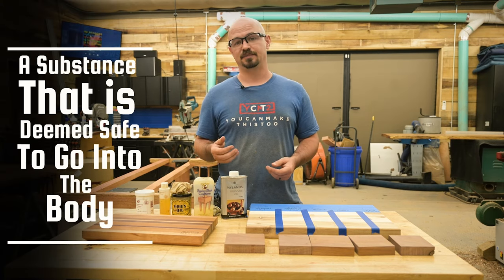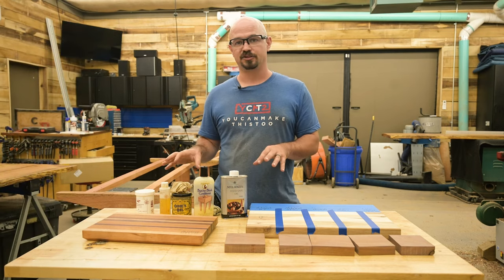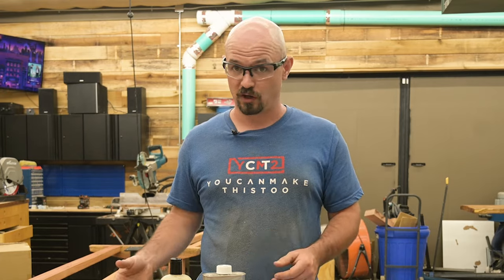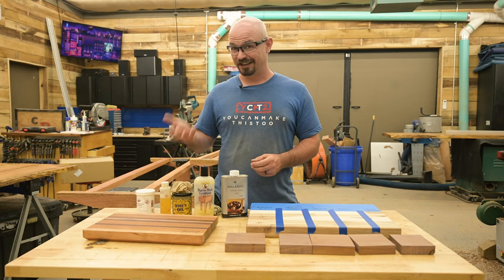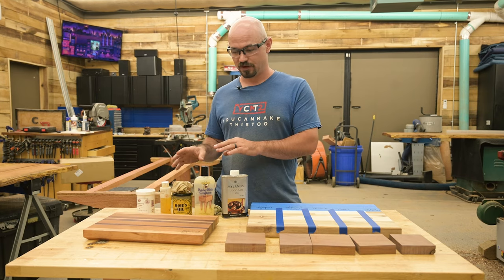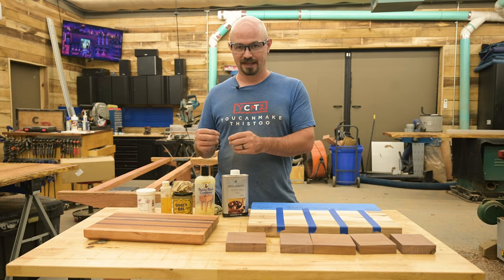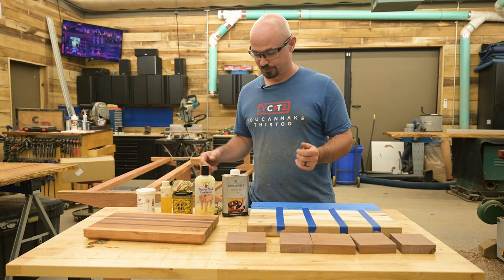Food grade is a substance actually deemed safe to go into the body — so some of these finishes are food grade products, meaning you could just drink them. I don't think you'd want to, but technically you could — they're totally harmless. That's different from a finish that's merely food safe, where you don't want to be ingesting it but once it's cured, if your food touches it you're fine. All of these finishes are food safe, and if I specify food grade, that means it's an ingredient you can ingest.